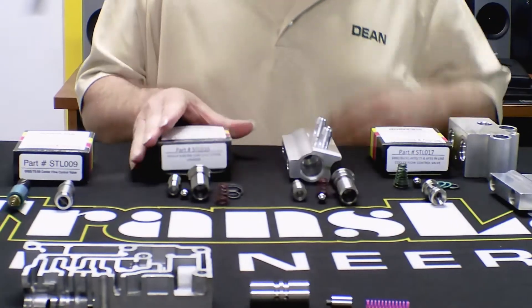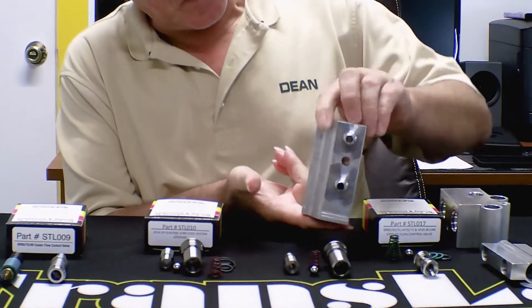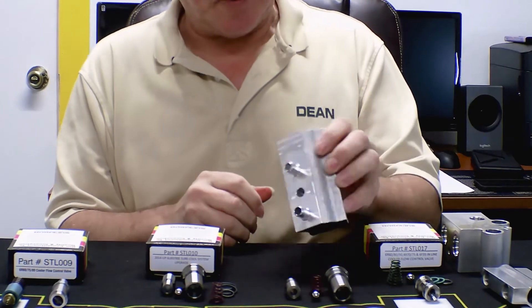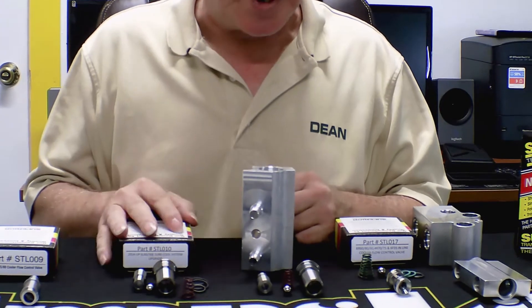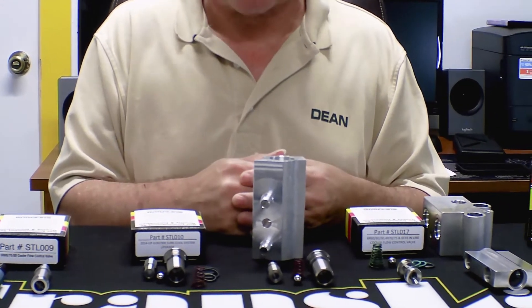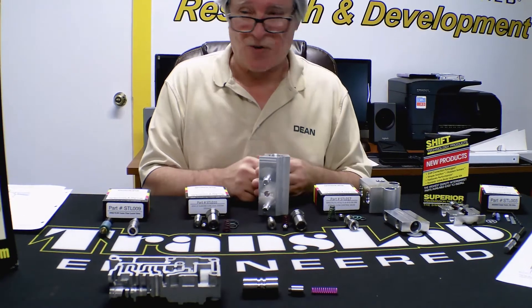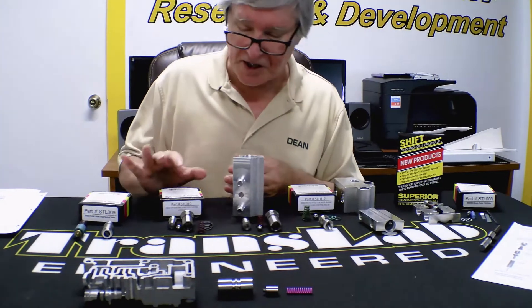This one here is the STL-0010 for the 6L80. This is the cooler block that mounts on the side of the bell housing — easy to get to. A buddy in San Bernardino called me the other day. He buys these 10 at a time because when he gets a service in on a 6L80 or 6L90, he upgrades it with this. Gets an extra $100 profit out of the job. If he does 2, 3, or 4 of these a week, that's an extra grand in gross profit per month for his shop. He loves it — it's an easy upsell.